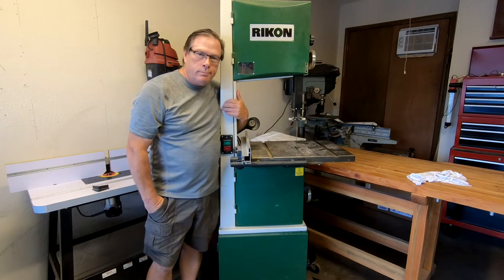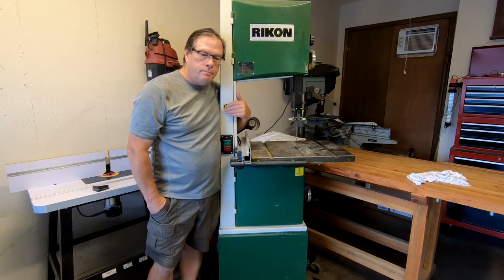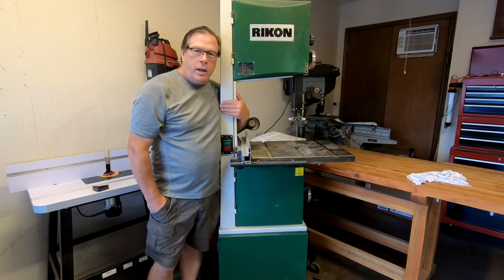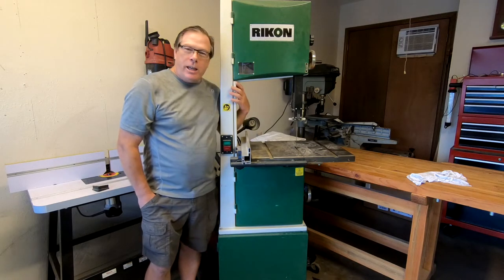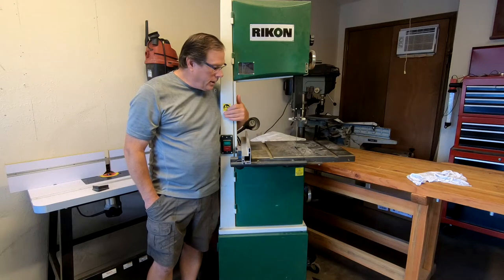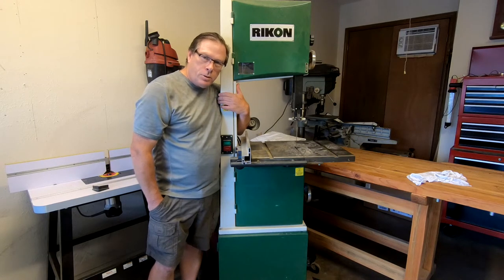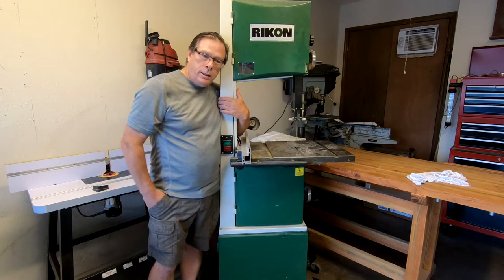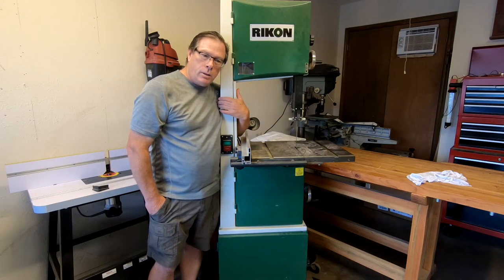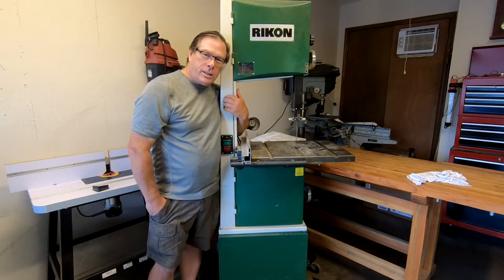Hey folks, it's Chip out here in the shop and today I thought I would do something a little out of the ordinary — it doesn't really fit our purpose with the Contentment Channel, but I had to get this done. This is a 14-inch Rikon bandsaw given to me for my birthday. I've used it a little bit but haven't been able to use it to its full potential. It's time to tune it up, change the blade, clean it up, and get it ready for the woodworking season.